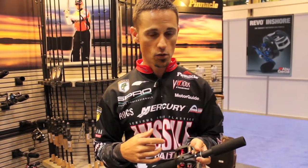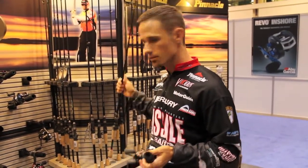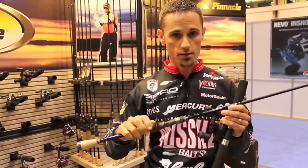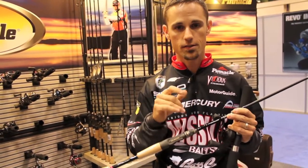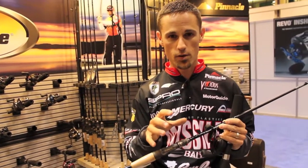You can also pair it up with this new Squarebill rod that I helped design for Pinnacle. This is the Perfecta DHC5 — the Squarebill crankbait rod. This is basically the rod that I designed specifically for that Squarebill-type crankbait.